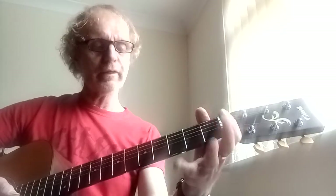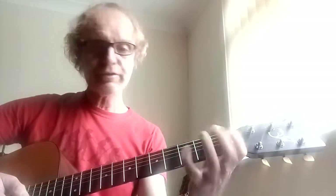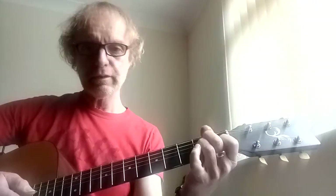I use sixes and sevens — dominant sevens, not major sevens — and they're all in a previous video. So if you want to have a go at that, write in the key of E: E, A, and then B7, or you can do a B bar chord there. Have fun with that.